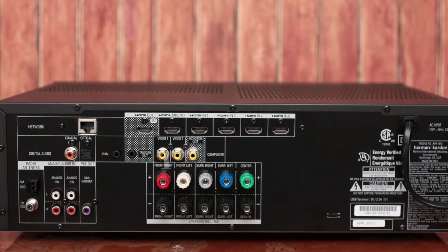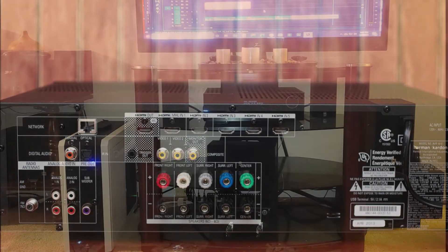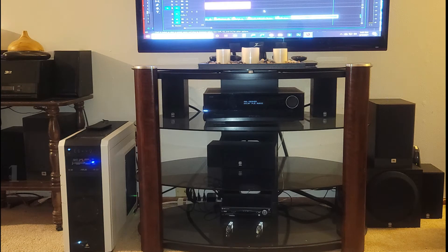Even though this is a 5-channel system for 5 speakers, I have a 7-speaker setup. I have 5 Yamaha speakers, 2 JBL speakers, and a Yamaha subwoofer. The 2 additional JBL speakers are to just improve the sound quality.